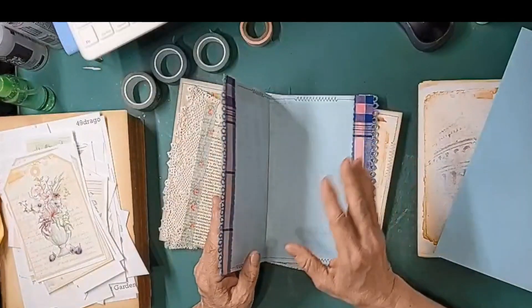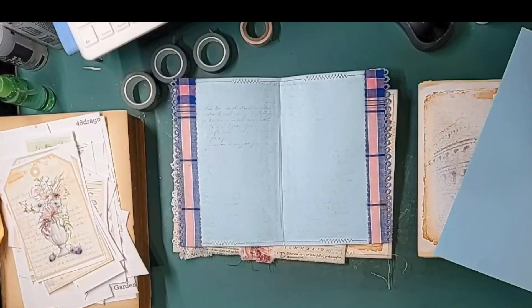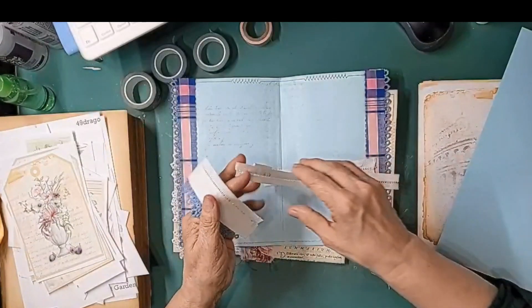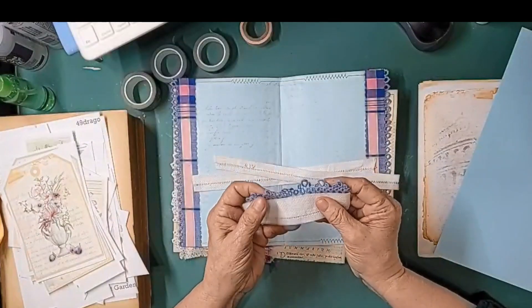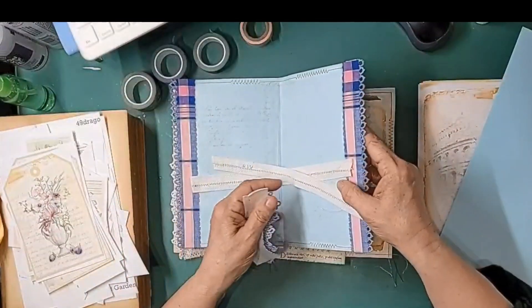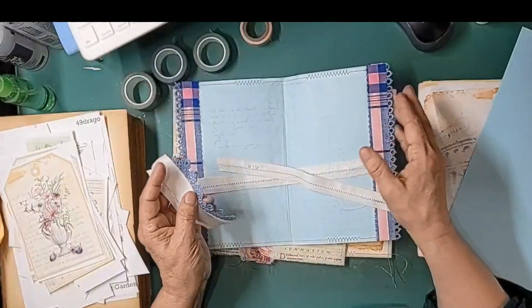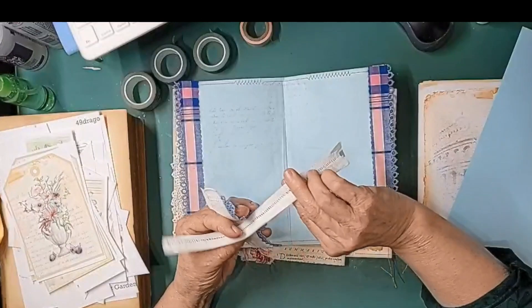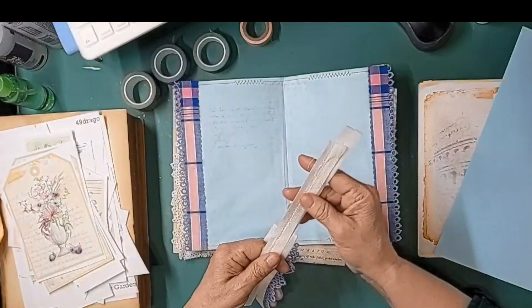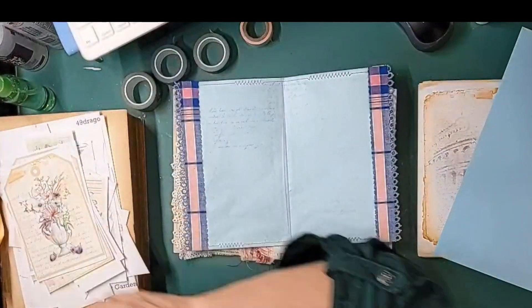Then I added some antique lace I had — it was from a tea towel or a scarf and I cut the edges off. This is tatting, by the way. I cut these off and I'm not going to throw them away because they can always make a nice something — there's always something that can be done.